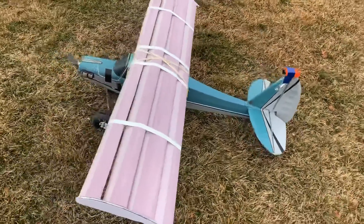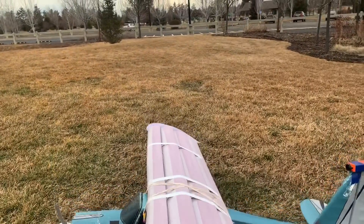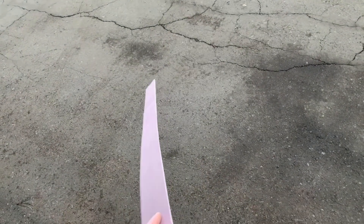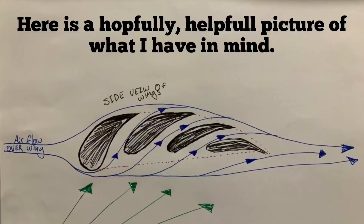Hey guys, today we're going to be talking about something a little bit different — we're going to be going over stalls, and more specifically I'm going to try to make a wing that doesn't stall. The wing itself is going to be made out of four little wings like this one here: long skinny wings that I added an airfoil to, and there's going to be about four of them.